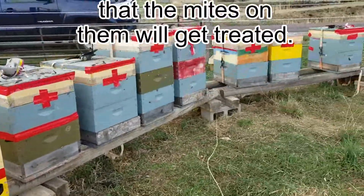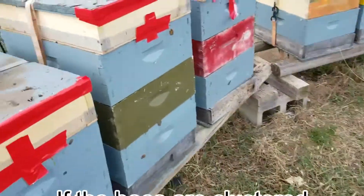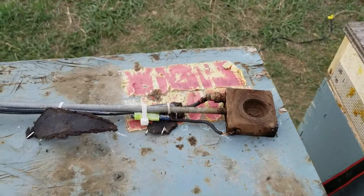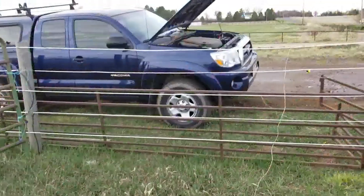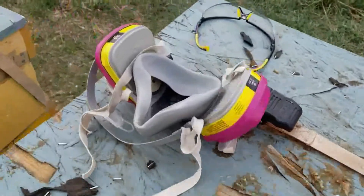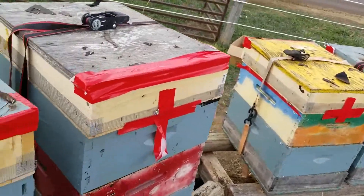It's early and it's cold, so all the bees are in, but it's not so cold that the cluster is super tight. I have my homemade vaporizer device — that's just a block of aluminum with a diesel glow plug — and that connects to my truck battery. I keep my truck running so I don't run down the battery while I do this. You can see this has been well used. And I have my mask and some protective goggles just in case.